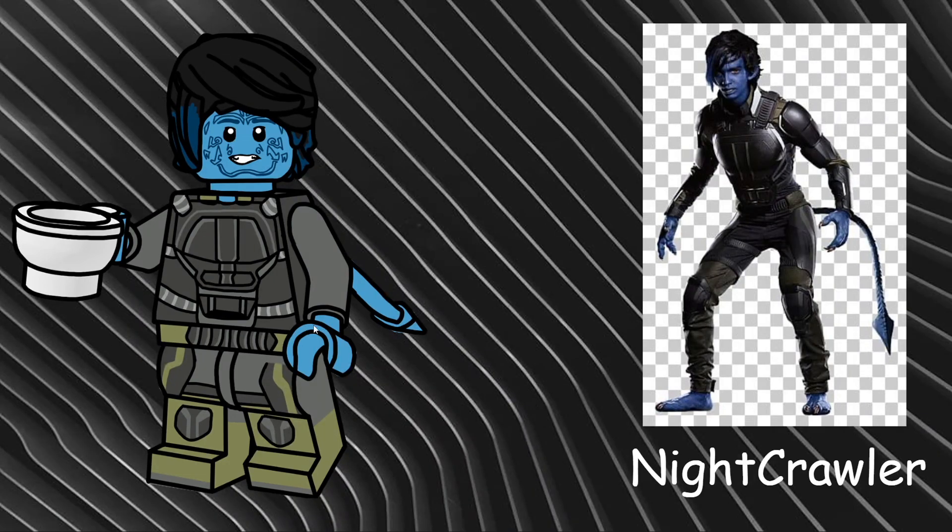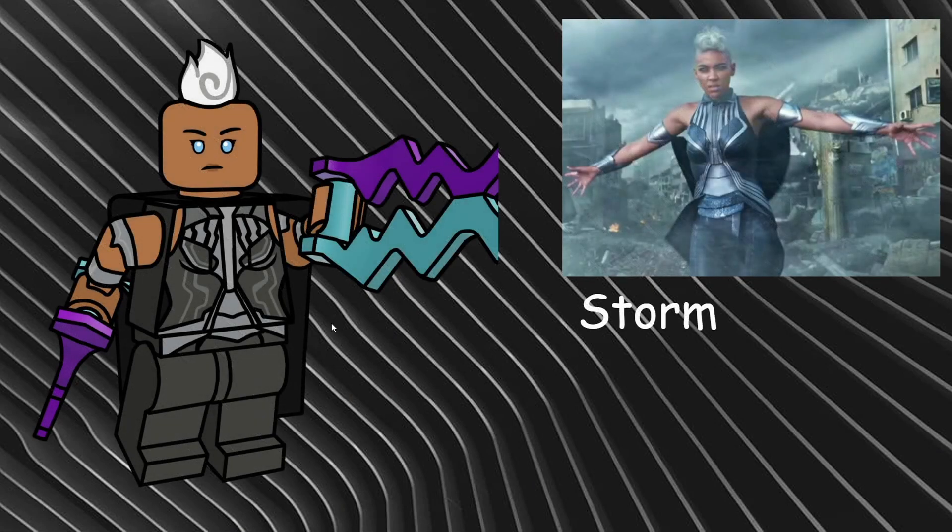Our next character is Storm, also based on her Dark Phoenix appearance. I gave her an all-new hairpiece — a wisp of gray and white hair going down the back of the head — and an all-new face expression showing her blue charged-up eyes. For accessories I gave her two electric pieces that Star Wars characters use, along with the shorter Mandalorian cape. She has all-new torso and hip printing, though it doesn't carry down into the legs much. I also gave her side-arm printing with the cuffs and gauntlets she wears.